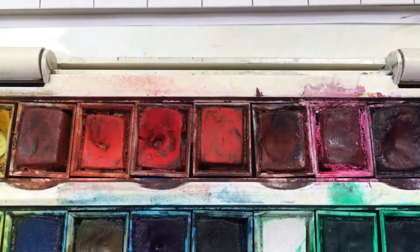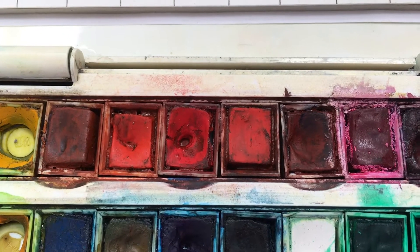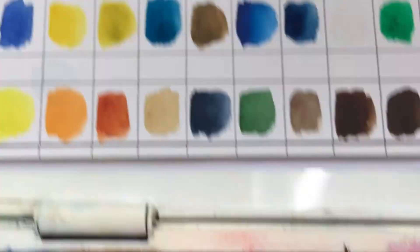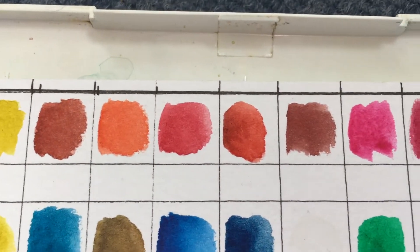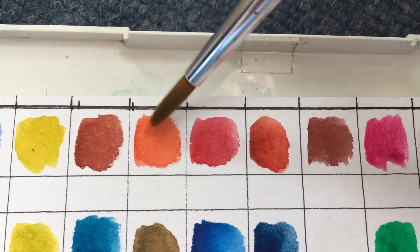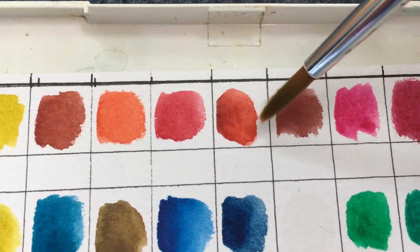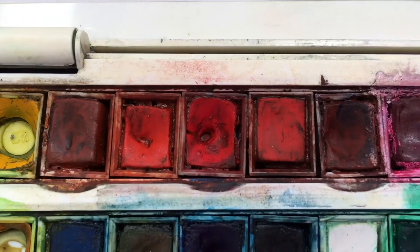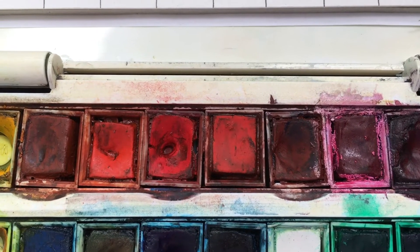Here's the reds and pinks section, for example. You can sort of tell what colours they are, but when you see them in the flesh the differences are really quite subtle. There are different shades here, from this rusty colour through a sort of scarlet-y crimson through to almost magenta, and it's quite hard to tell that from the swatches.